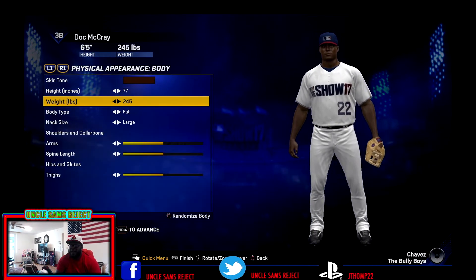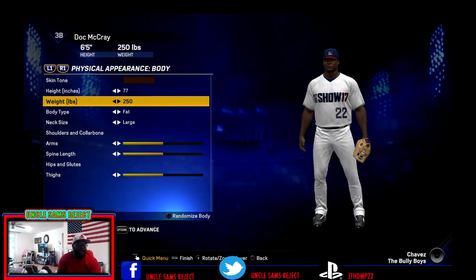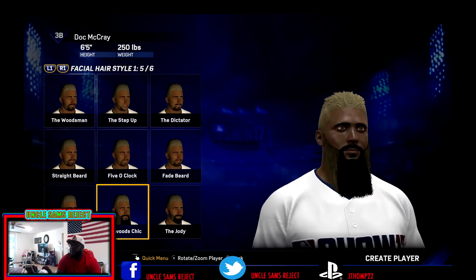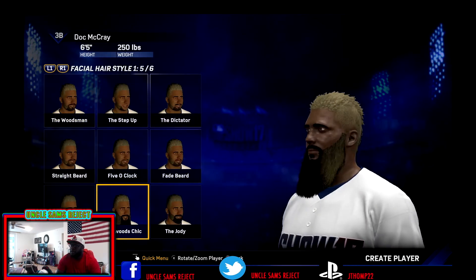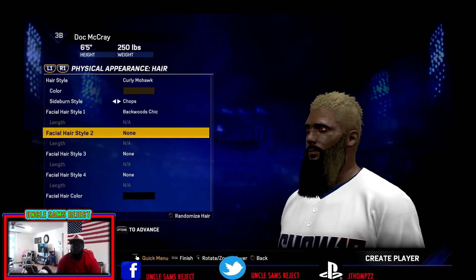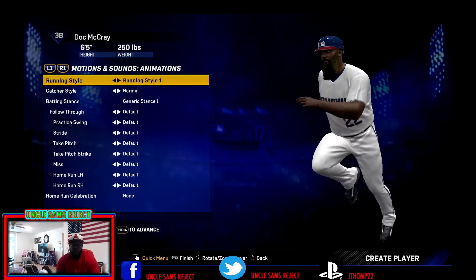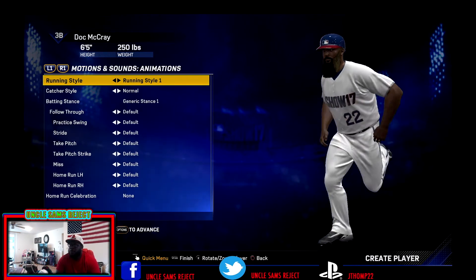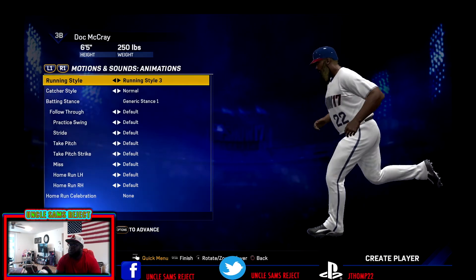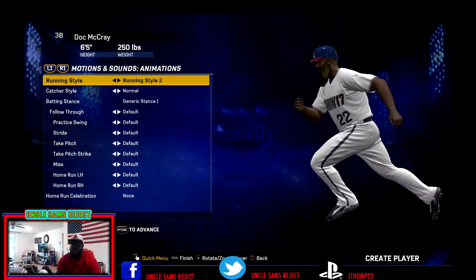When it comes to his physical appearance, we want him to be a big dude. So we're going to go ahead and make him 6'5", 250, of the fatter body type. I want him to be a big Pablo Sandoval wall type. We're going to rock out with the Mohawk — the blind Mohawk — and then go ahead with the backwards chic beard. Running style, I wanted it to look like he's almost going to topple over because he's big, so it was run style 2 that looked pretty much the wildest out of the bunch.